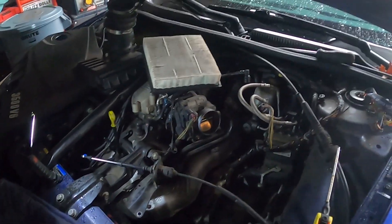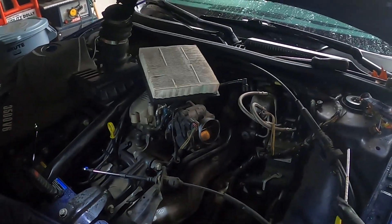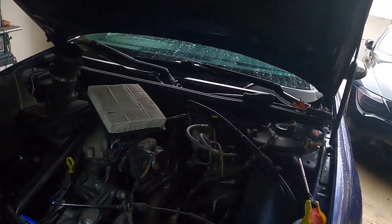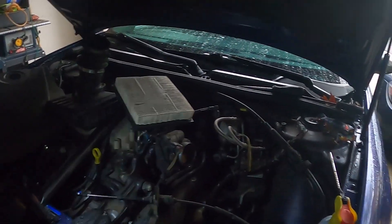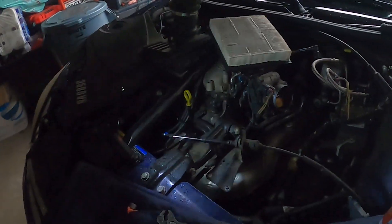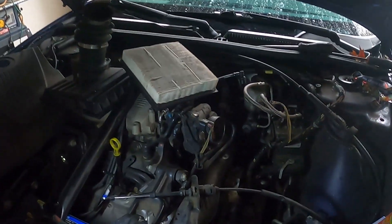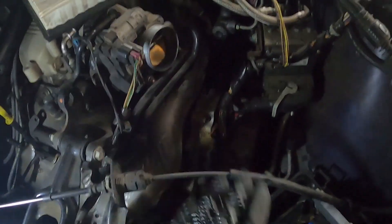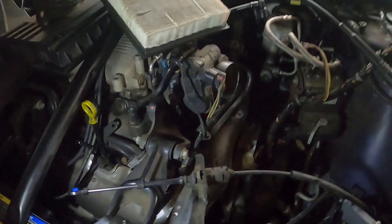There are different shifter repair bushing kits for this from quite a few different places. Amazon has them, and there's a place down in Florida that sells nothing but shifter-type stuff — you can look them up pretty easy. So this is a how-to on this one vehicle right here.